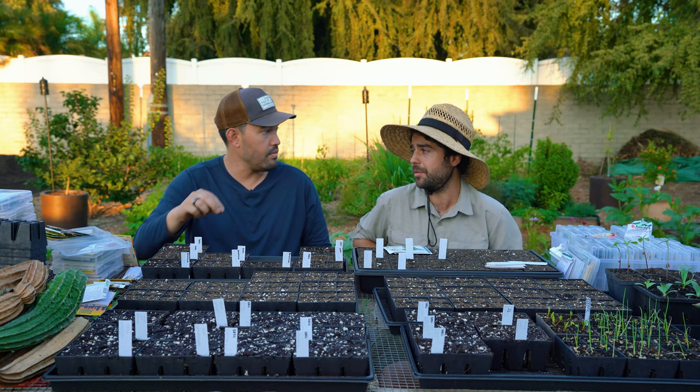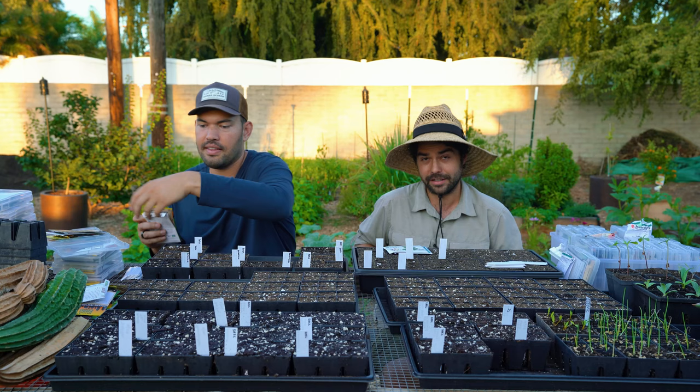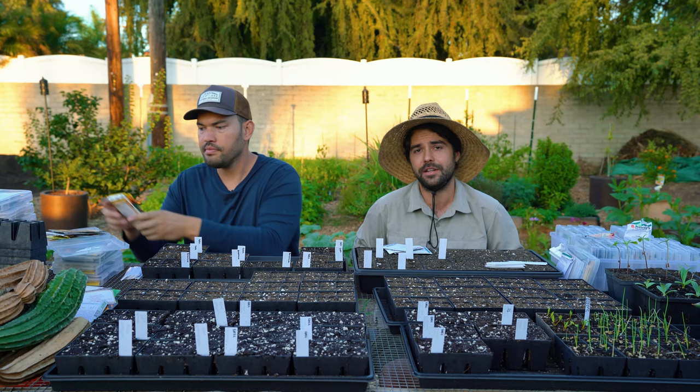There's been some rumors — the rumor mill — that the genetics of Sun Gold are getting a little unstable and some people have been growing them and getting results they did not expect. So there's definitely a scramble to find a replacement for that one. It's one of the better cherry tomatoes.